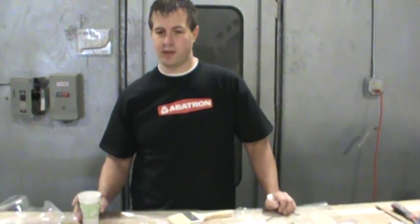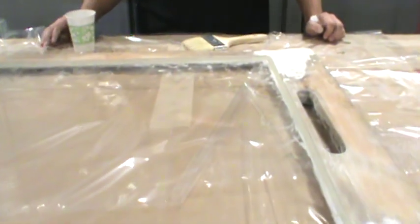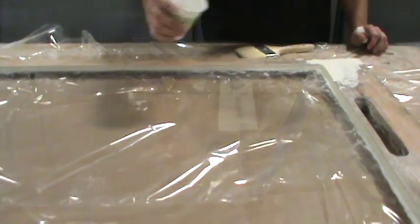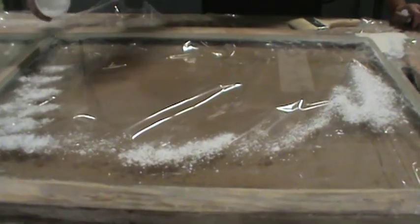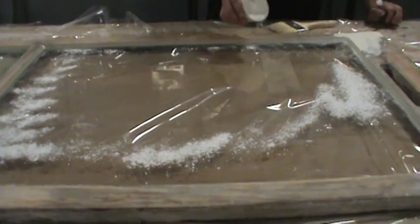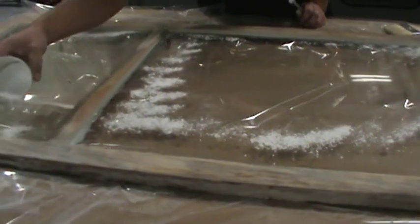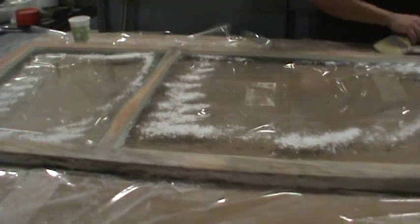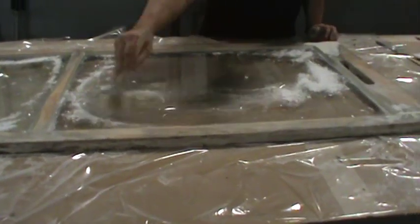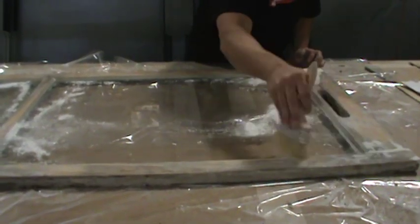The last step is to apply a product called whiting — in the window repair industry this is basically just calcium carbonate. It's going to soak up the oil left behind by the glazing putty to clean up the glass a little bit, and it'll also help the putty skin over. We're just going to sprinkle some of that around and dust all that oil off the glass.